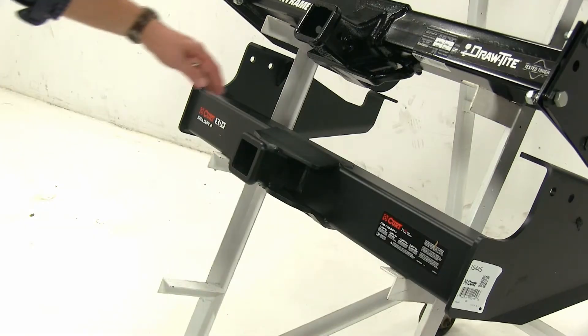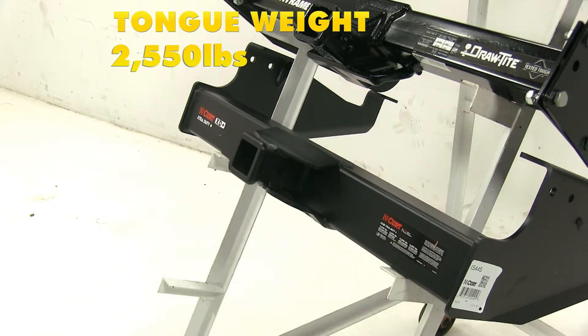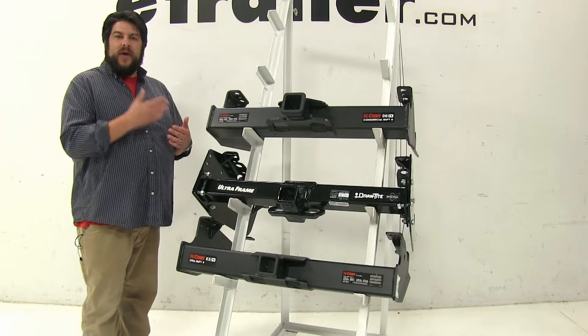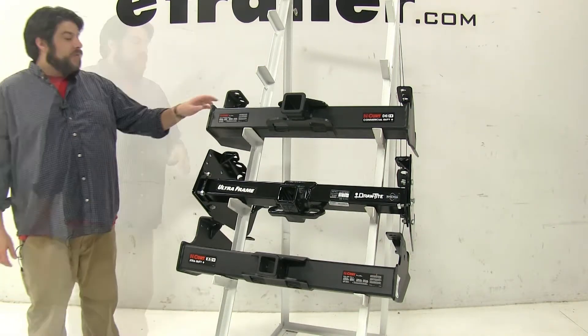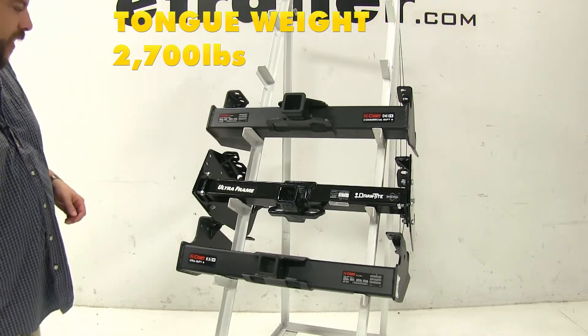With the bottom Curt Class 5, it has a towing capacity of 17,000 pounds and a max tongue weight of 2,550 pounds. Now these weight capacities are subject to change once you add weight distribution to your vehicle. With the top Curt Class 5, it's not going to change — it remains 20,000 pounds towing and 2,700 pounds tongue weight.